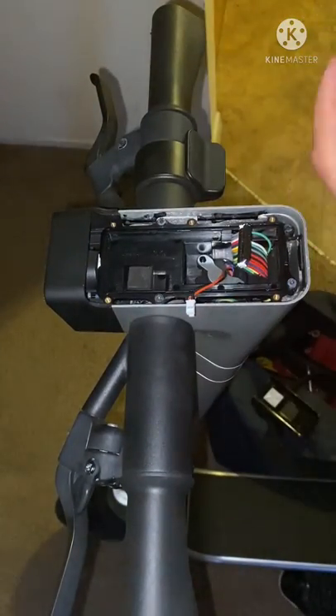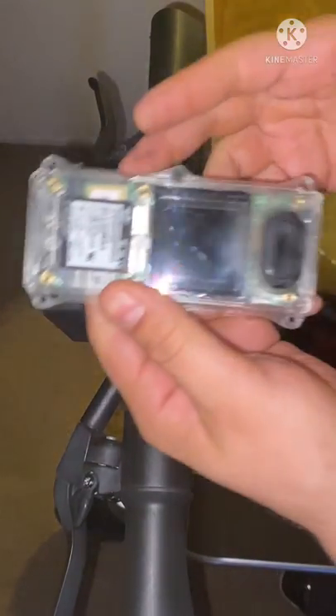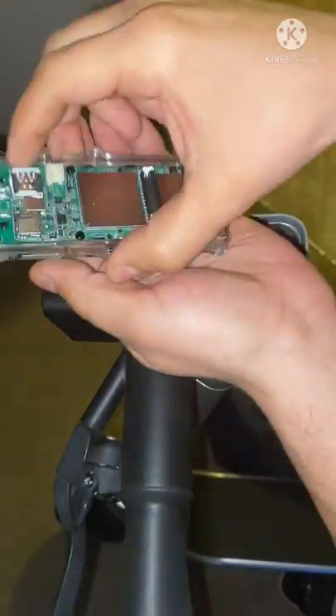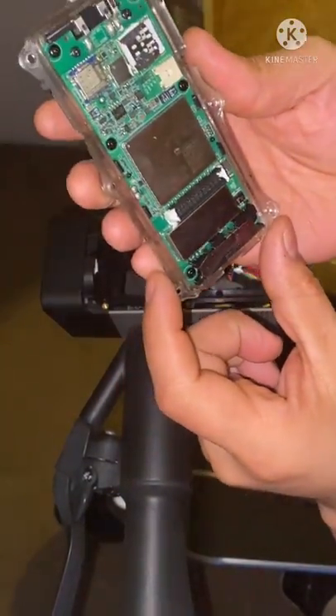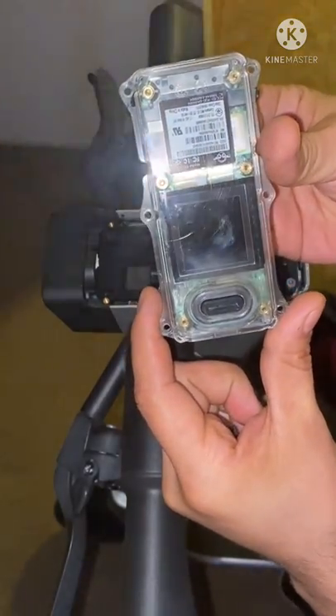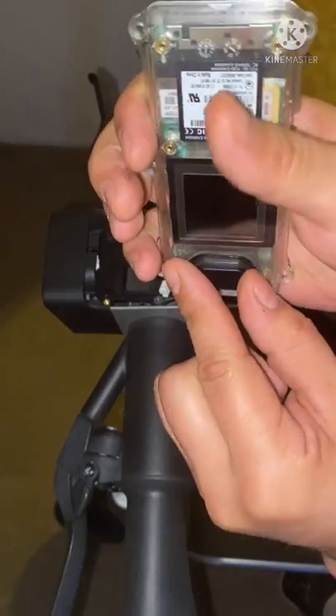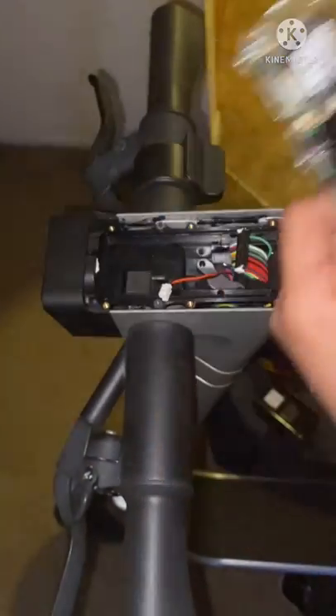So that's disconnected. Then you have this big old harness — let's pull that off. And so that's what the scooter looks like pretty much after this is off. It's just a little button — go ahead and hold on to this, keep that.